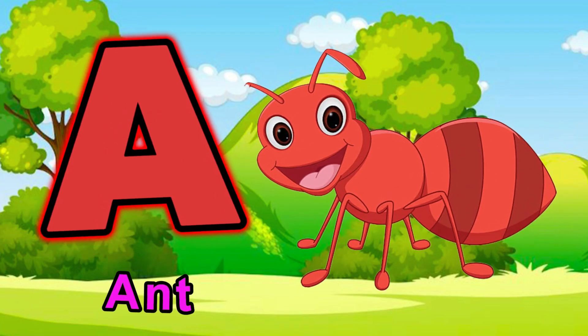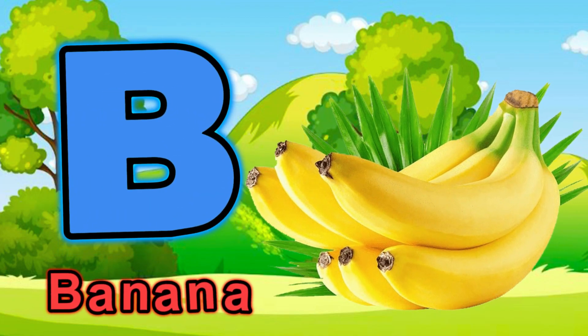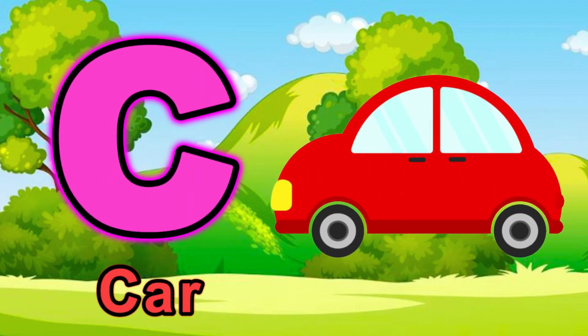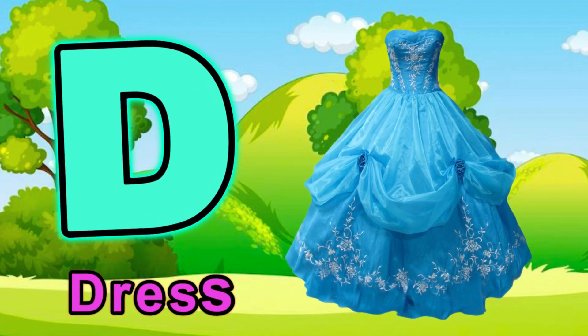A for ant. B for banana. C for car. D for dress.